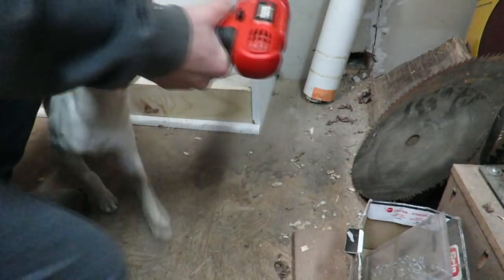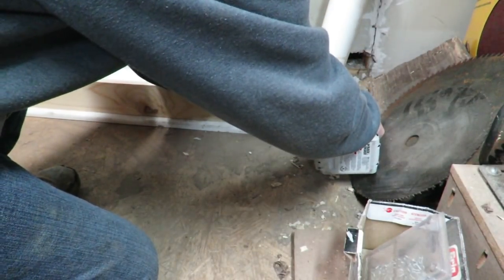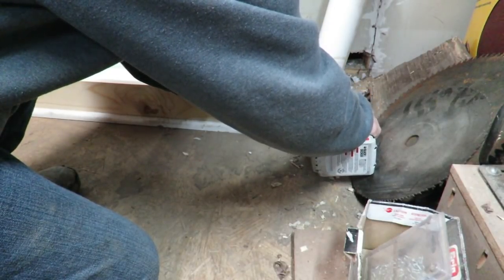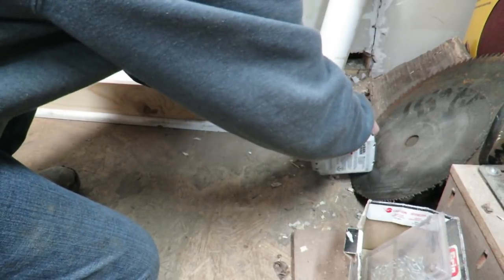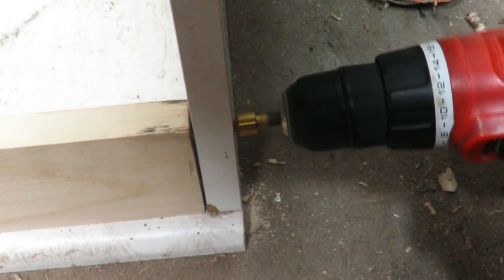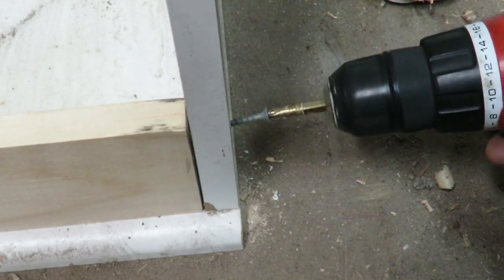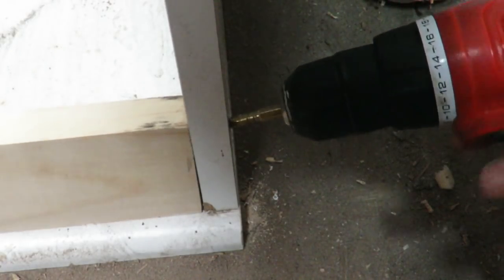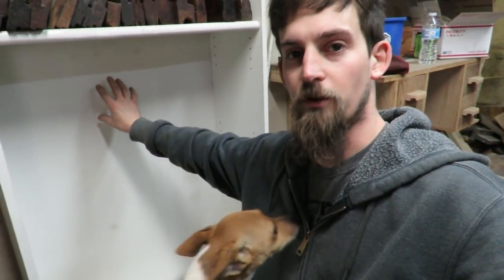For this base, I'm just going to drill and install some screws from the outside. Now that the base is mounted, it's time to work on the back piece where all the blades will rest.